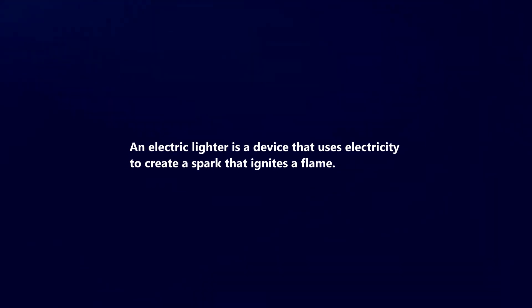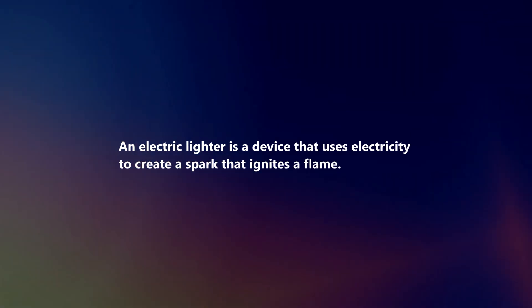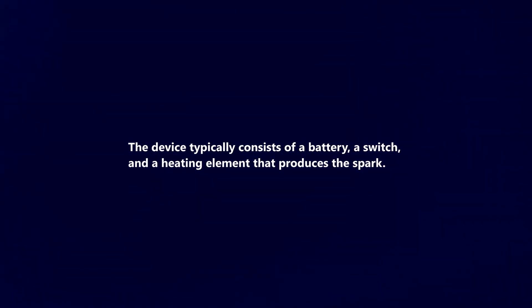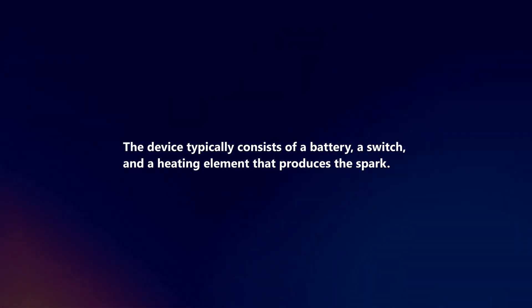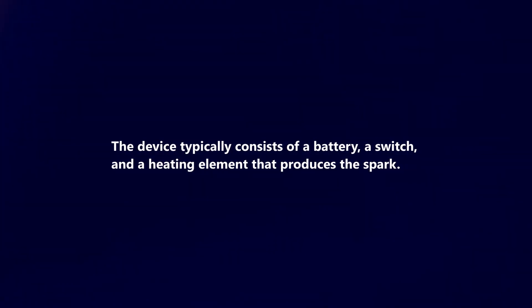An electric lighter is a device that uses electricity to create a spark that ignites a flame. The device typically consists of a battery, a switch, and a heating element that produces the spark.